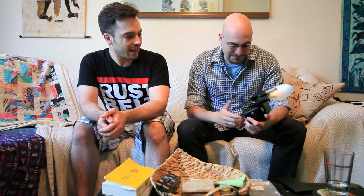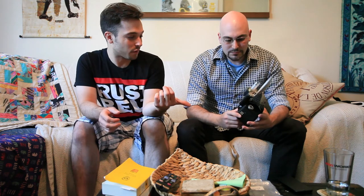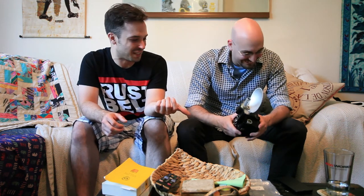Yeah, it does look really cool. I actually did some research on it and these things sell for about 15 bucks on eBay generally.